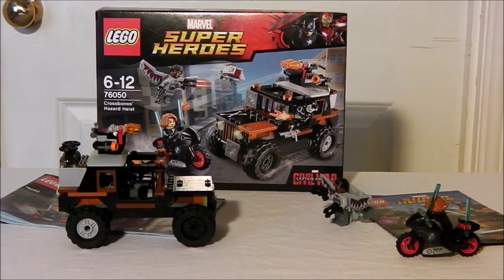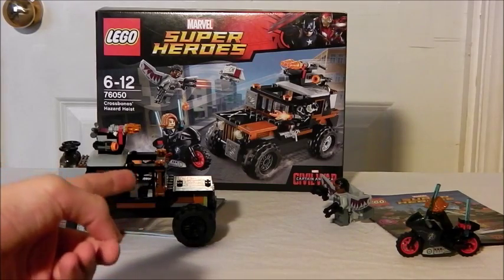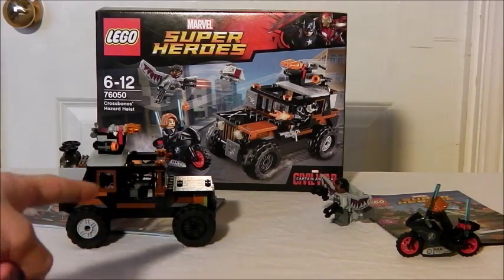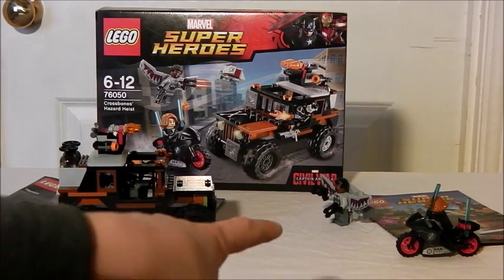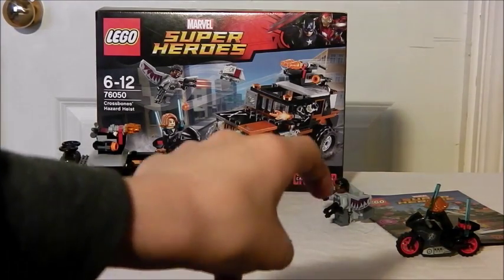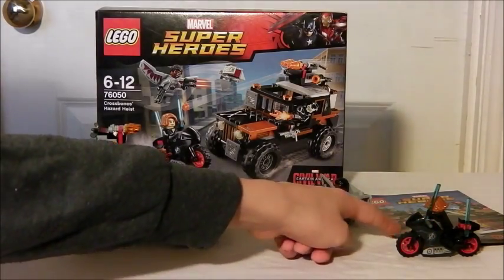This was £20 and it comes with an instruction manual right there. It's a 4x4 with Crossbones in there. It also comes with 3 minifigures — Crossbones of course, Falcon which is the best part of the set I think, and Black Widow on a motorcycle with two of her electric rods. It also comes with a comic right here.